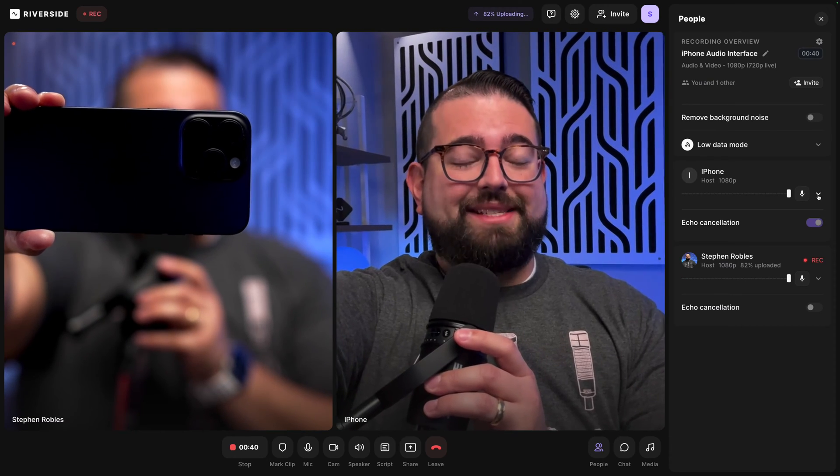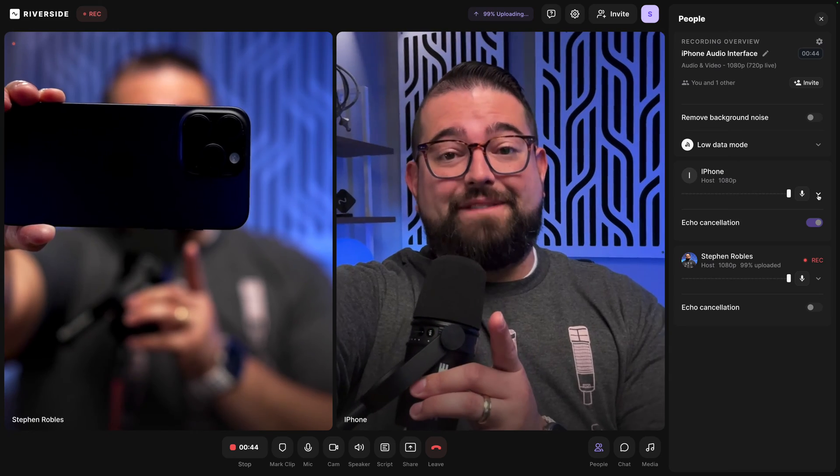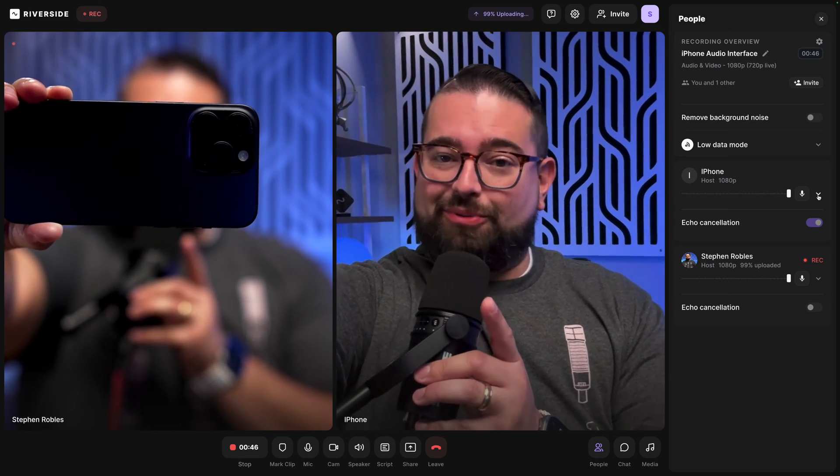And here I am recording with an XLR microphone into an audio interface connected directly to my iPhone, doing a video podcast in 4K with the Riverside app.